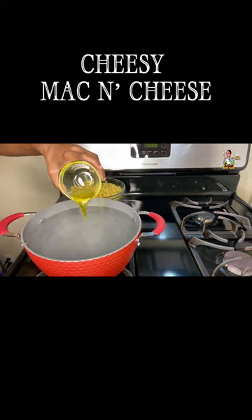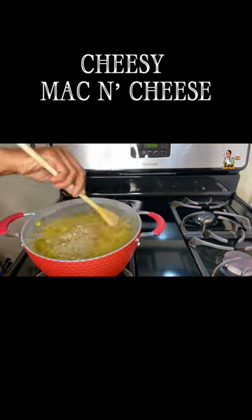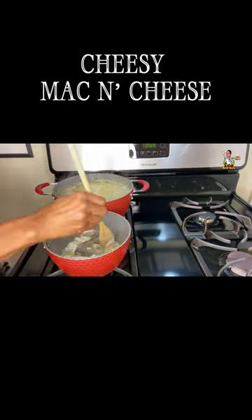Add the salt to a pot of boiling water, add the oil, noodles, and stir to prevent sticking. Add butter and flour, and cook till you remove the taste of the flour.